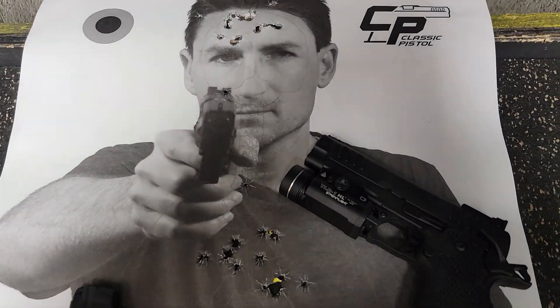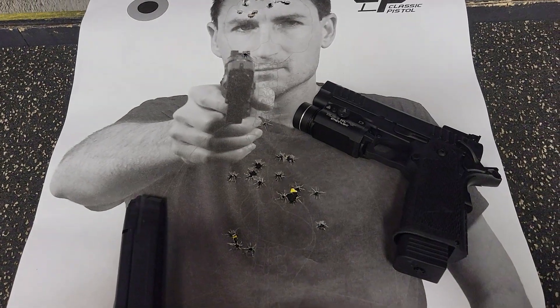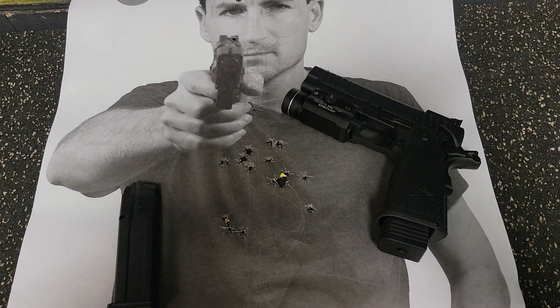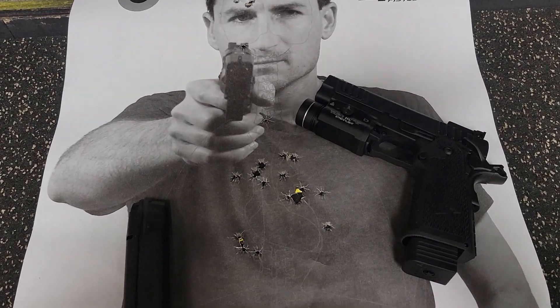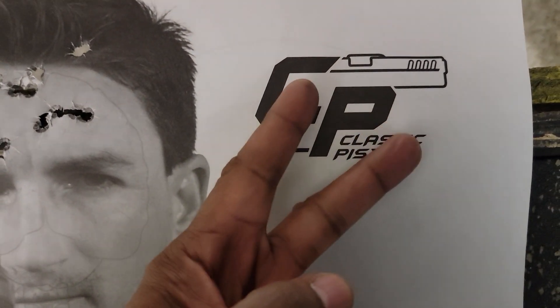This is just a short video — I just wanted to let you see what I do on my Sunday mornings before I start work. Alright, happy shooting, stay safe, hashtag 2A.